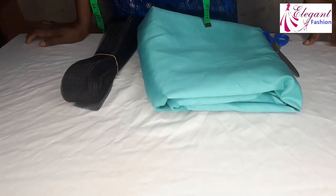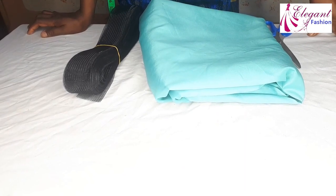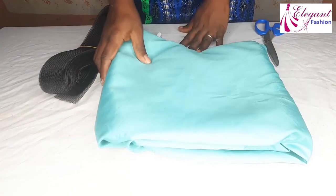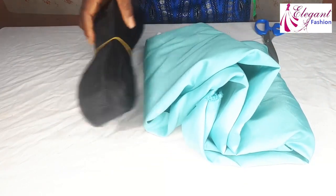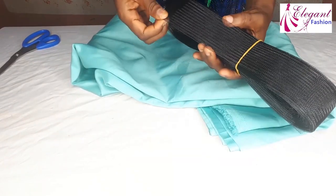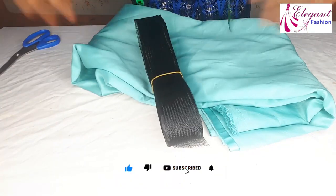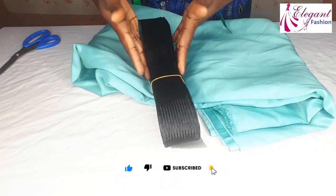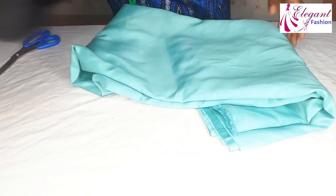Hi viewers, welcome back to my channel. My name is Charles Peace. In today's video we'll be making a beautiful 1440 degrees peplum with a crinoline. We'll be using this fabric for the tutorial and a crinoline of course — use your matching thread. For the crinoline I'm using two inches, but you can use the size you want. There are one-inch, two-inch, and three-inch crinoline sizes available.